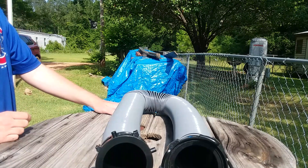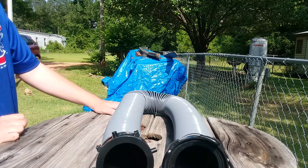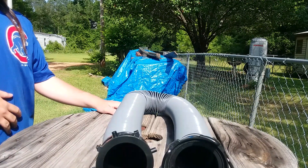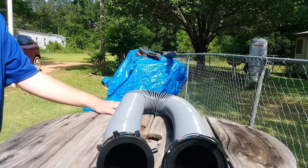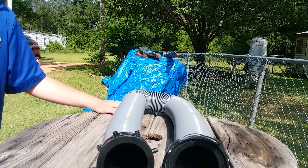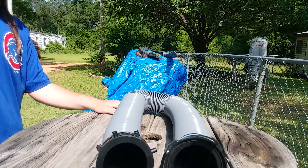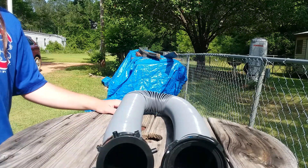The next product I'm looking forward to reviewing with you is the Camco 90-degree style elbow for tote tanks. We're going to talk about the tote tank adapter later, and I'm also going to have the Valterra Viper two-foot compartment hose out here to demonstrate that example.